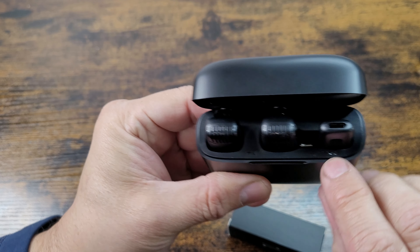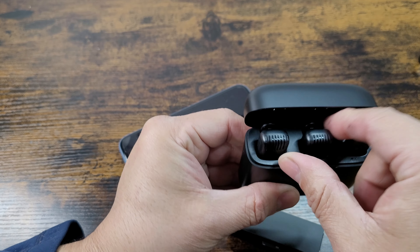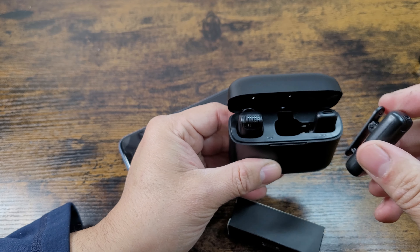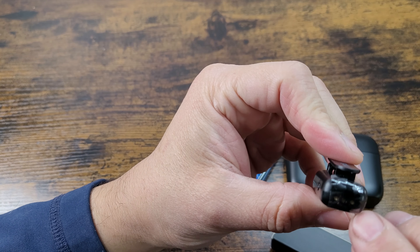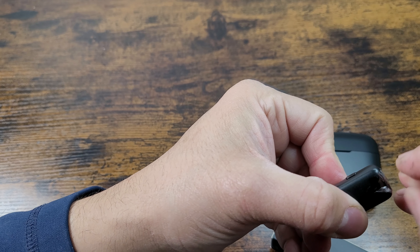The RX stands for receiver and TX for transmitters. These are the two microphones that allow you to interview two different individuals at the same time. When you get them out, make sure you charge them and remove the plastic tape.